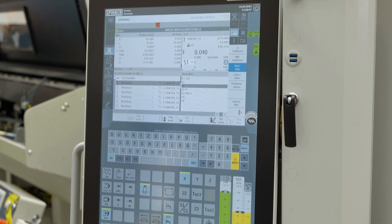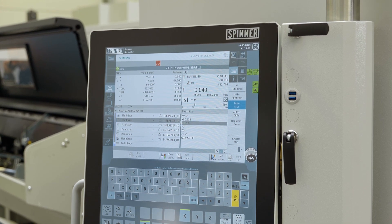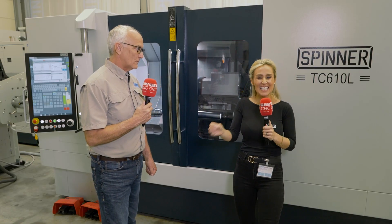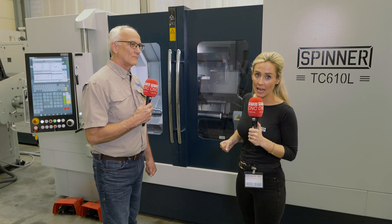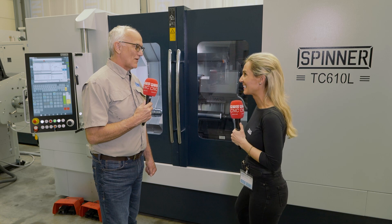The Siemens control has a full touchscreen — no keys on it, it's state of the art. And of course we can get this with the Fanuc control as well. This is the Spinner TC610L — an impressive slant bed lathe with a tiny footprint but loads of power. Thank you, Brian. You're welcome.